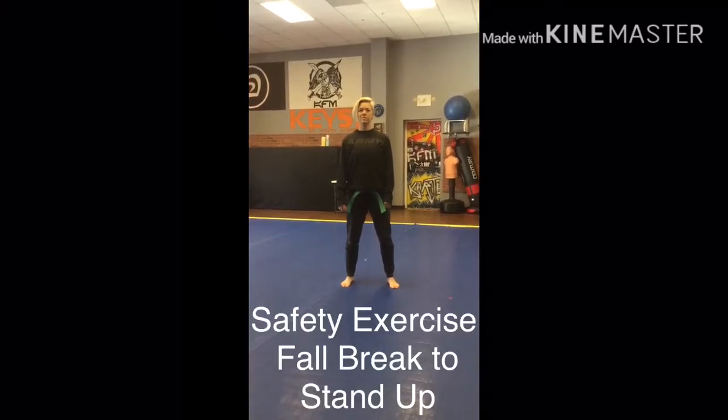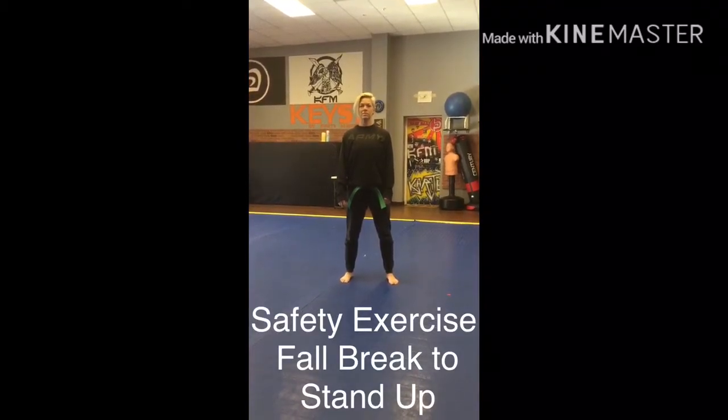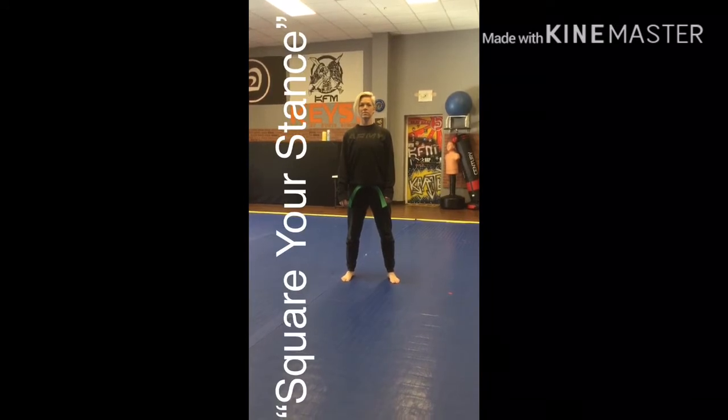We are going to work our fall break base up, but I'm going to talk about the emphasis of squaring your stance.